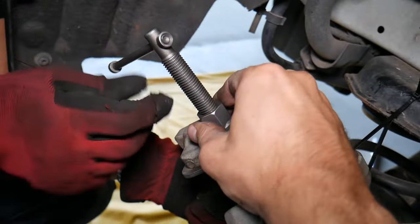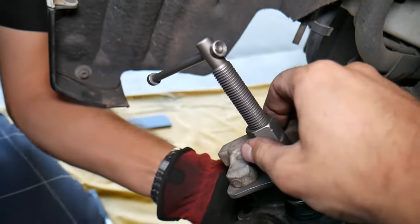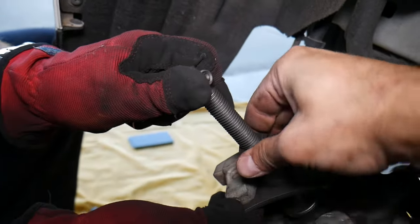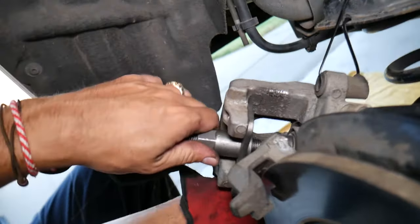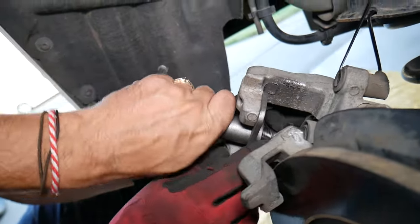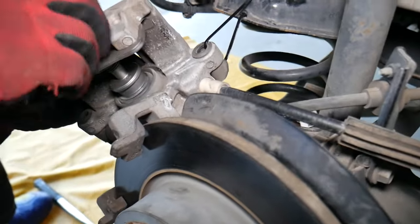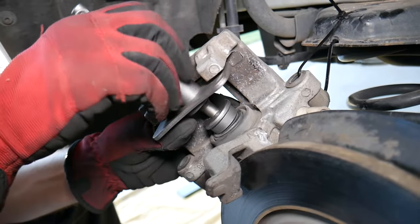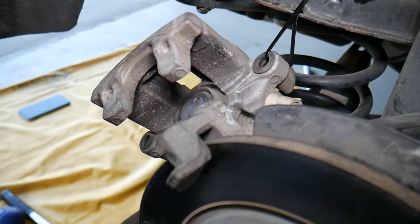Now we need to pre-loosen it right here — we can't go this way, we need a wrench if it doesn't go by hand. We'll need a wrench to unscrew it. Let's see which size it is. It actually kept going by hand — perfect.